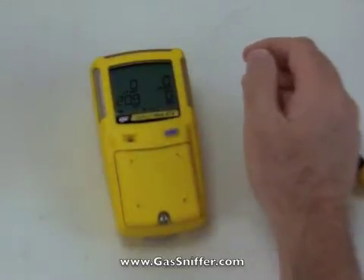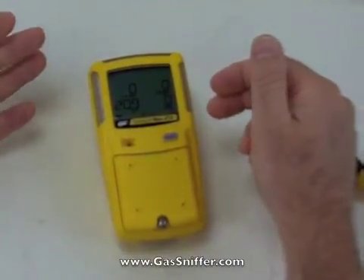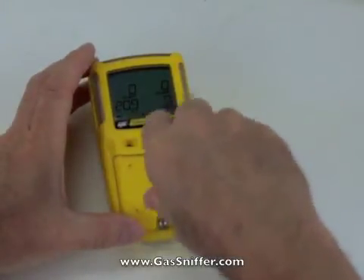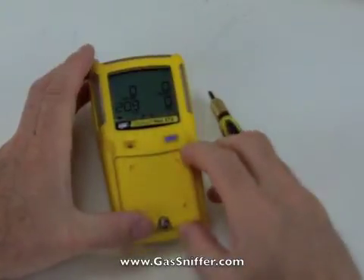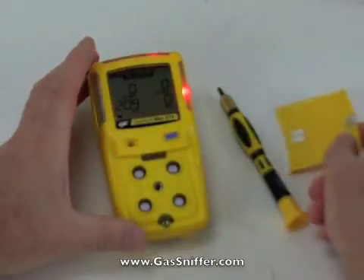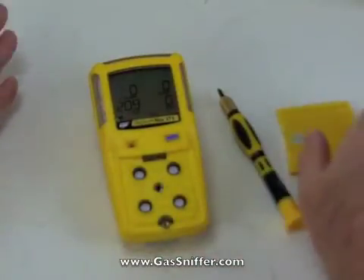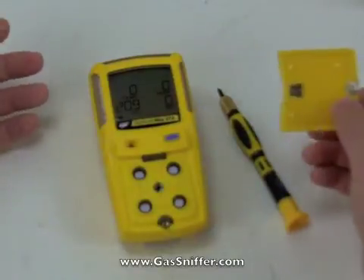One really interesting part of this instrument is that while it is a pumped instrument — you can hear the pump running, sucking air at all times — we can turn this into a diffusion instrument at any time. I'm going to take the included screwdriver and remove the sensor cover. Once it comes off, it signals that the pump needs to be looked at. I press this button to acknowledge it and it turns the pump off. Sensors are exposed — it's a diffusion instrument. You're ready to go, wear it on your belt, whatever you like. In the case of the pump failing, you still have a working instrument. This is a magnetic switch.